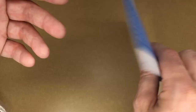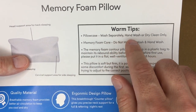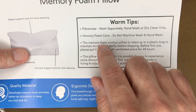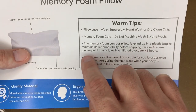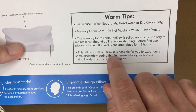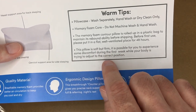There's a little flyer inside with the same information from the outside of the box. For the pillow case: wash separately, hand wash or dry clean only. For the memory foam core: do not machine wash. The memory foam contour pillow is rolled up in a plastic bag to maintain its rebound ability before shipping. Before first use, put it in a flat, well-ventilated area for 48 hours. This pillow is soft but firm — it's possible to experience some discomfort during the first week while your body adjusts to the correct position.